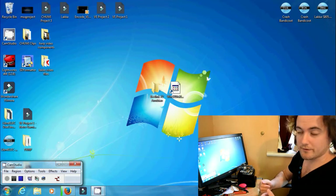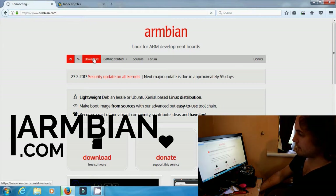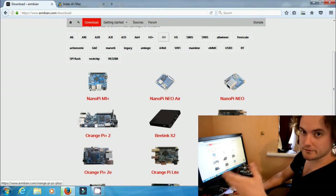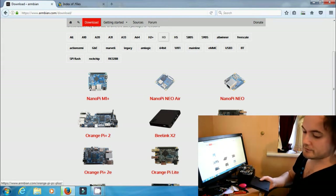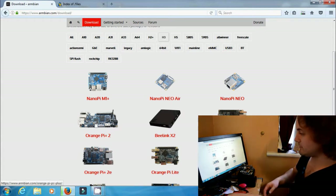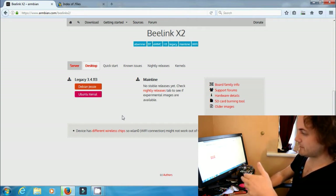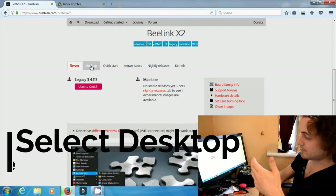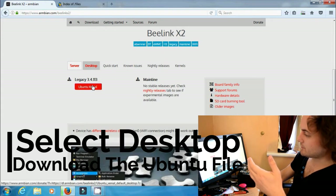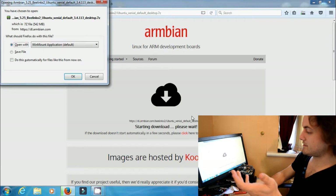The first thing we need to do is grab a few files. Head over to Armbian.com, click on Download, and then click on H3. H3 is the type of processor in your Beelink X2 — it's also the same processor that comes on baseboards such as the Orange Pi. You'll see it says Beelink X2. You've got two choices: server or desktop. You probably want desktop, so click on Desktop, then click on Ubuntu Xenial and the download should start straight away. It's a 7z file so it will need to be unzipped.